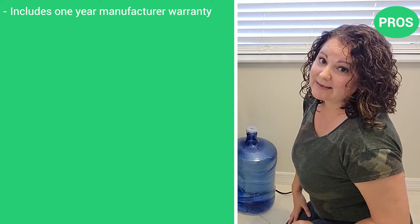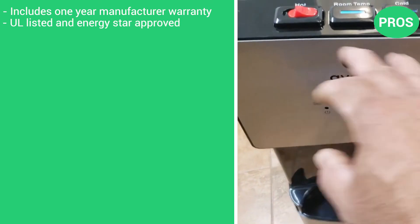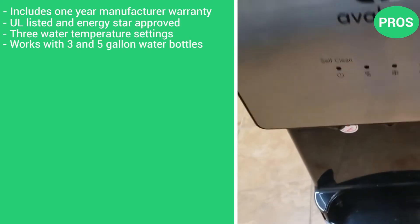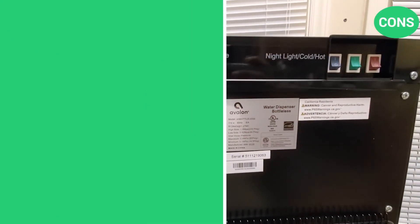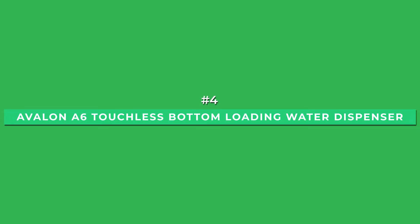Here are the pros: includes a one-year manufacturer's warranty, it's UL listed and ENERGY STAR approved, offers three water temperature settings, and works with 3 and 5-gallon water bottles. The only con is that it does not have touchless dispensing technology.